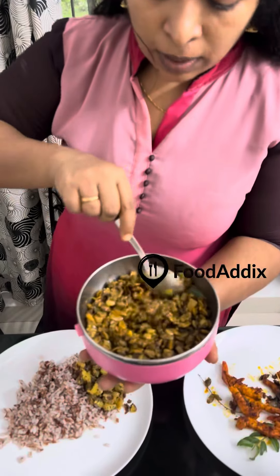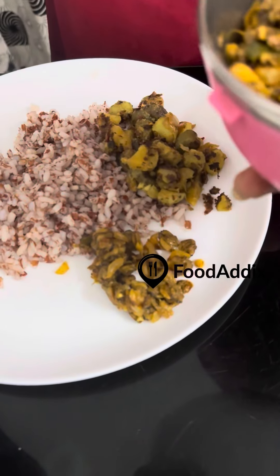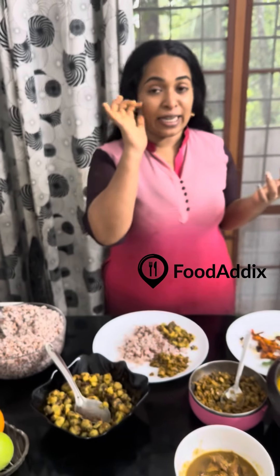I am adding kakka to it. This is all right.